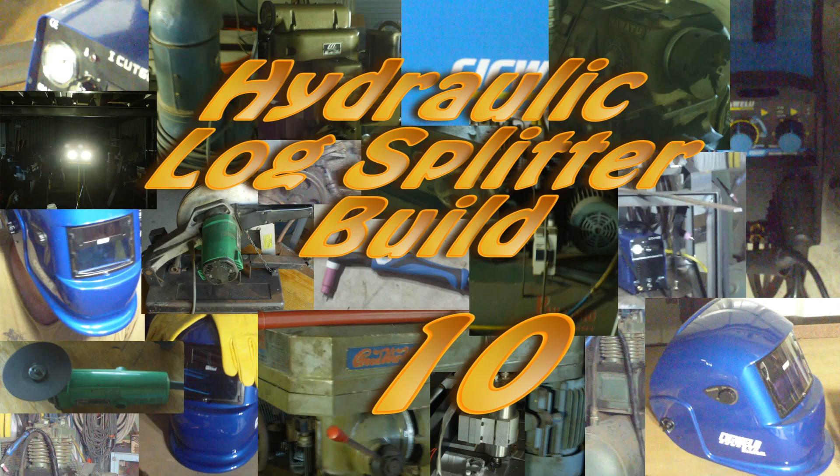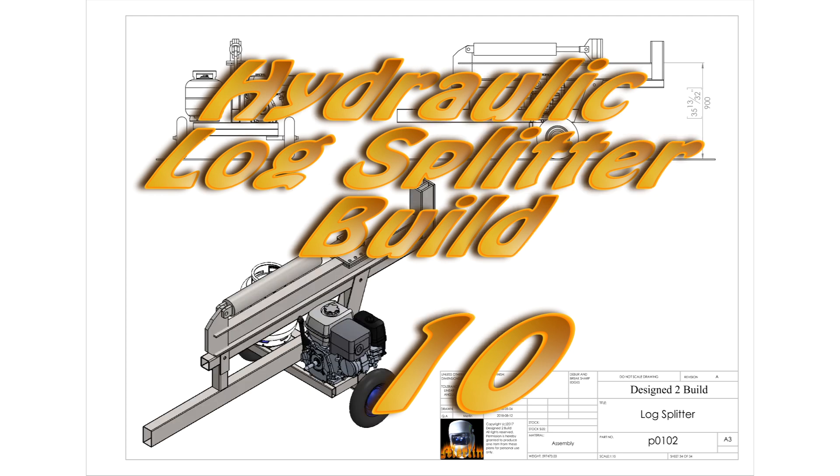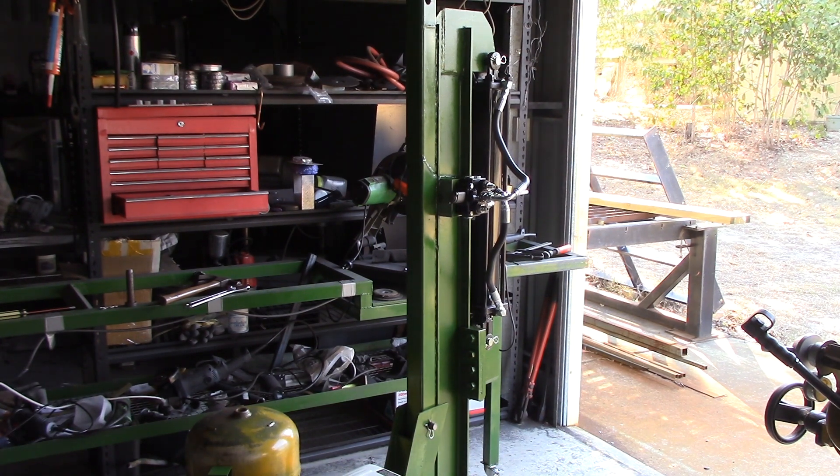Hey YouTube, welcome to part 10 of the log splitter build. In this episode we finish off the building, get the hydraulics connected, and I discover I don't know as much about hydraulics as I had hoped. Let's have a look and see what went wrong. I measured up the hoses yesterday and I've got them back today.